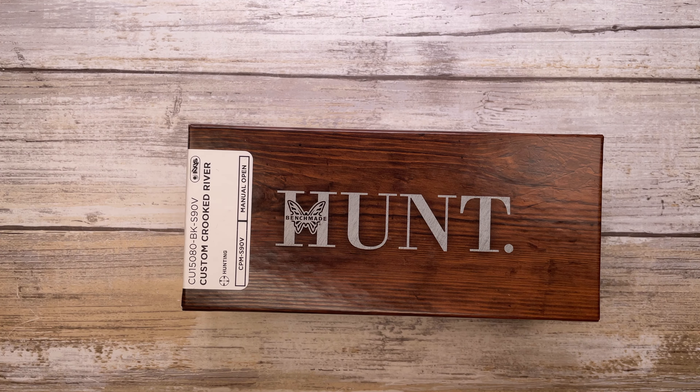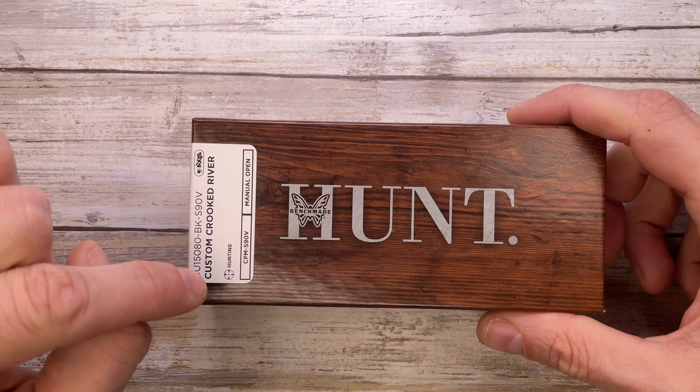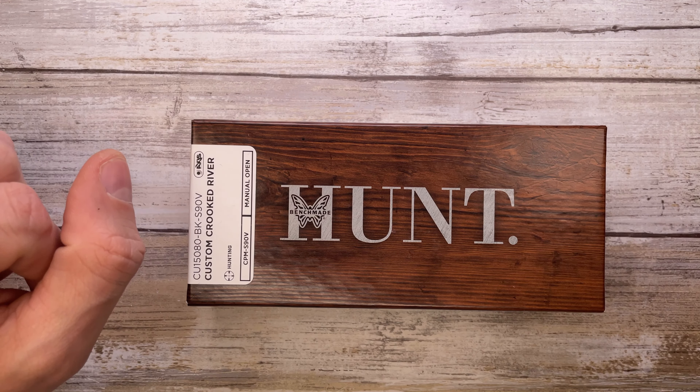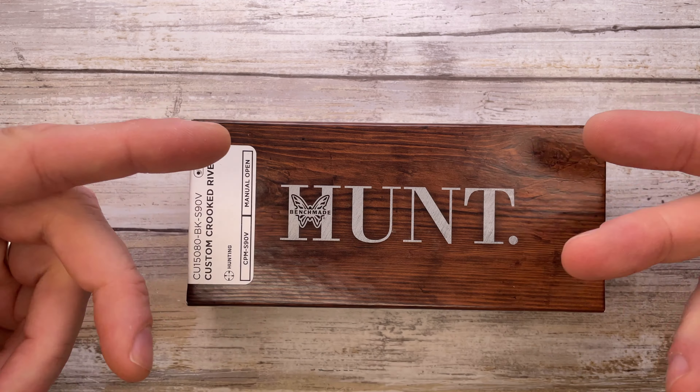All right ladies and gentlemen, Fab's in the house and today I'm here with the custom Crooked River by Benchmade for a quick review. Don't forget to like the video and subscribe to the channel if you're enjoying this kind of content.